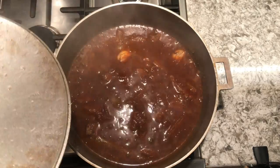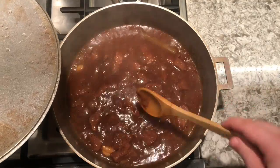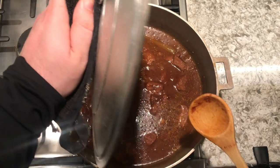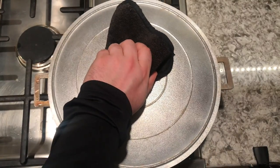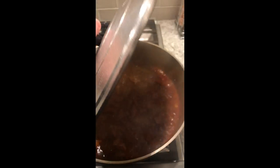Now the name of the game here is low and slow, so you just want to cook this on low to medium heat and try to limit the amount of times you open this so it keeps all the liquid inside the Dutch oven. Now it is important to keep this closed, but it looked and smelled so good, I kept opening it up.